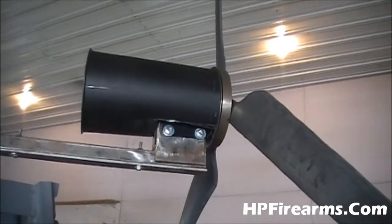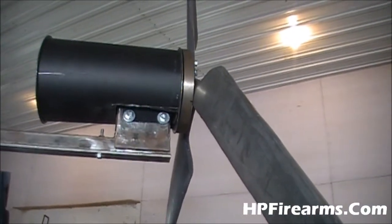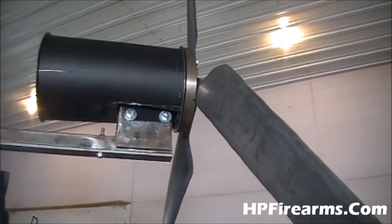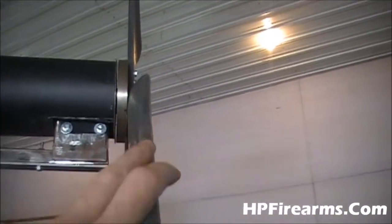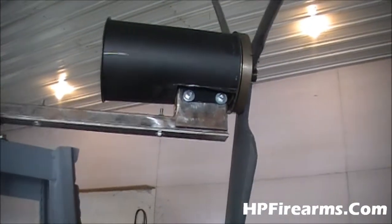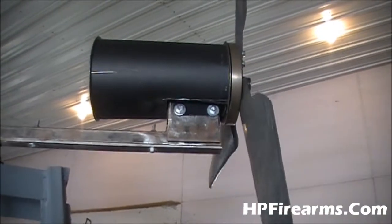One other thing I had to do was take the grinder and grind a little bit off the back of the flywheel that the blades are attached to, so that it wouldn't rub on the housing when it spins. That's also good because it'll lighten that flywheel up a little bit too.